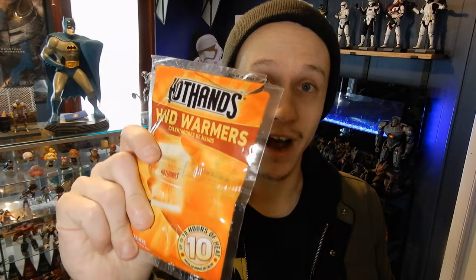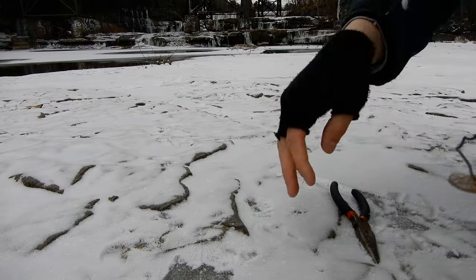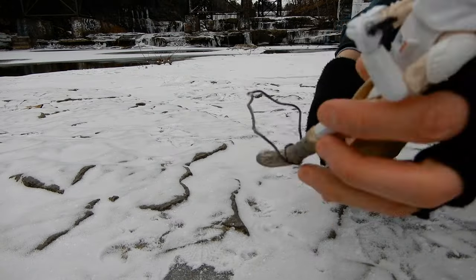These right here — Hot Hands, or any kind of hand warmers — just open them up, get those little pouch things that stay warm, put them in your pockets, and you're good. Because you're going to be posing figures and doing all kinds of stuff while you're outside. These are my very first recommendation and I'm going to be using them the entire video.